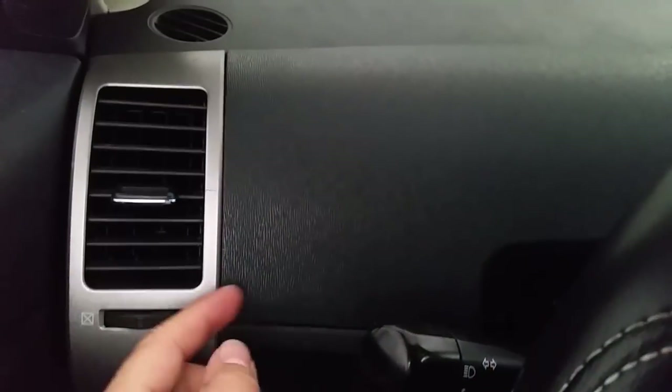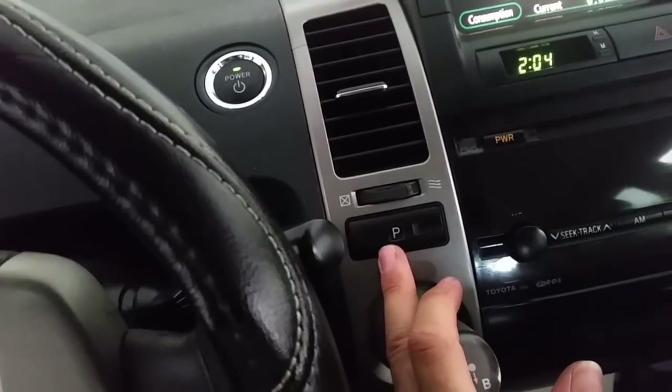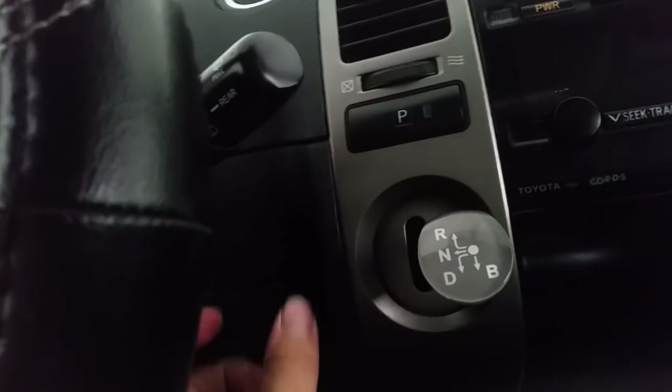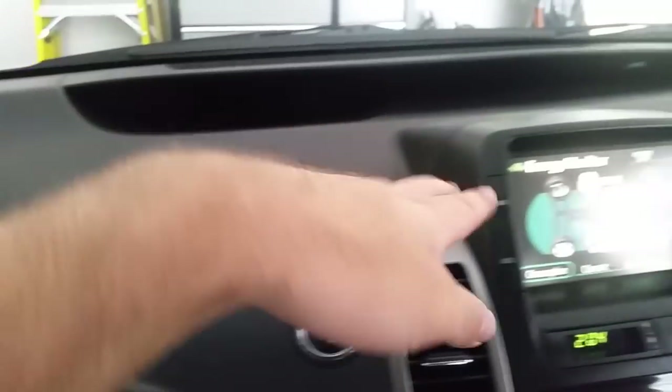It's pretty straightforward if you've ever taken trim off. With this trim piece removed, this panel on the top will just pop right off — there are clips right here and right here. You'll disconnect your power button, disconnect your park switch, and also disconnect the key fob. This panel will literally just pull down, and there are a couple of screws down here that let this panel drop down and separate.